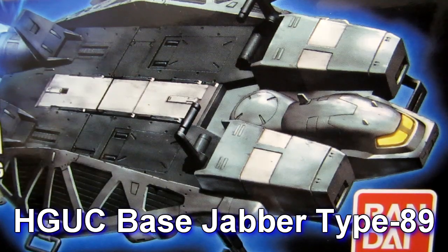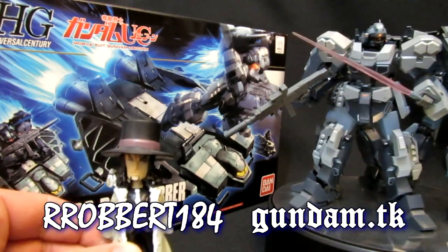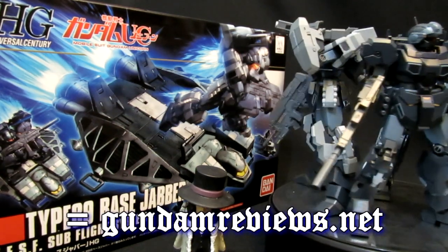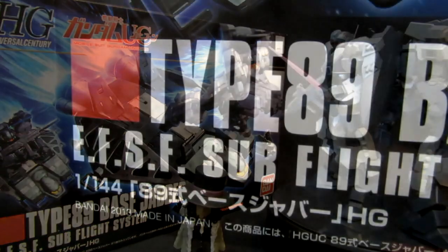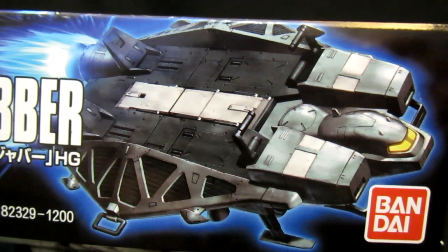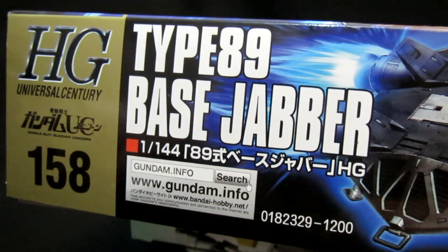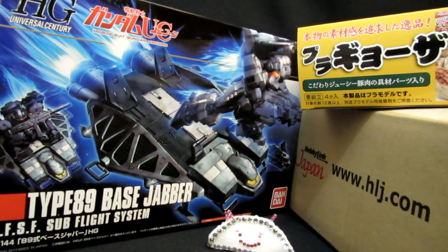High-grade Universal Century Base Jabber Type 89. Hey, what's up again everybody, it's Robert Lucci from 1842rs2b's GundamReviews.net. Excited today to be bringing you another look at an HG UC kit from Gundam UC — it's the Base Jabber Type 89 subflight system. Let's get these guys airborne! June 2013 release. You can get this kit and much more from Gundam UC and beyond from Hobby Link Japan — links below.